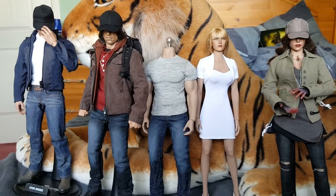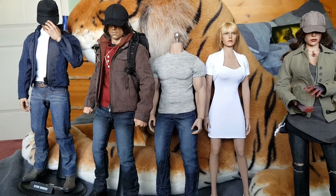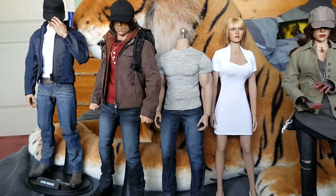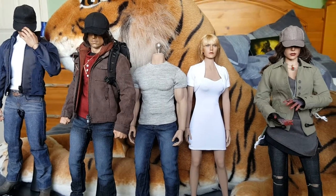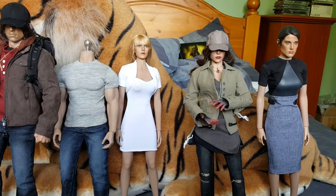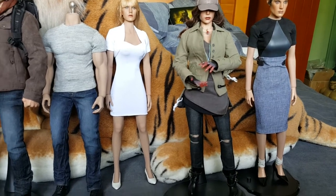Hi everybody, I'm back again with another video. This is just a quick filler video until I get time to do my next Hot Toys figure video. I've been downloading some videos onto my second channel and it's taken up quite a bit of time, and I've had to neglect this channel for a little while. So I thought I'd just put in this quick video of a work in progress project that I'm doing.